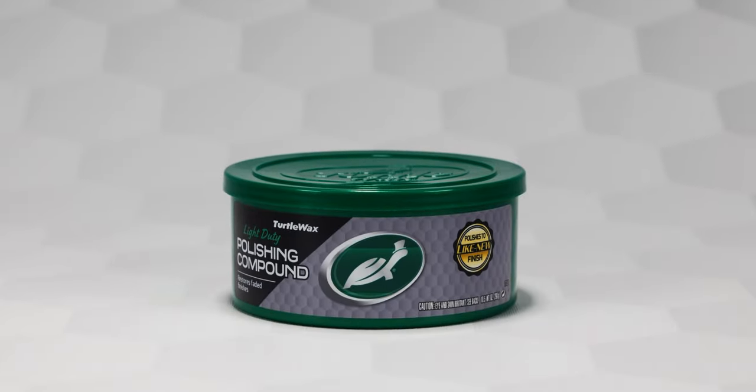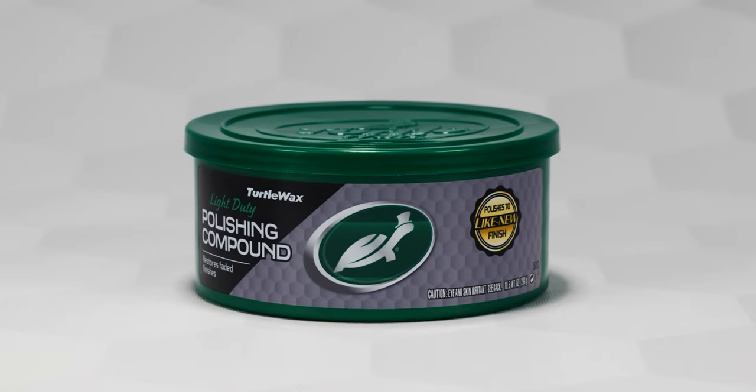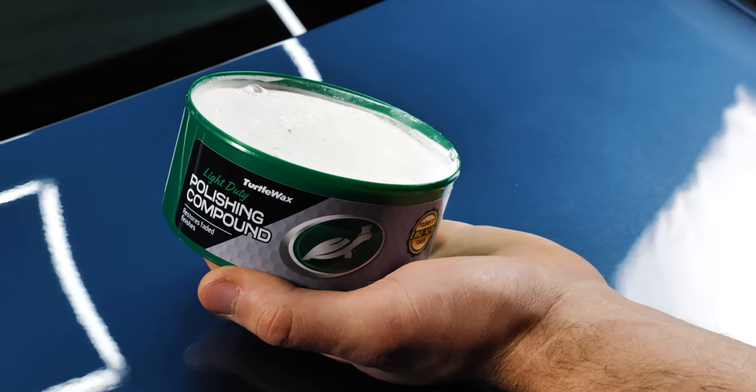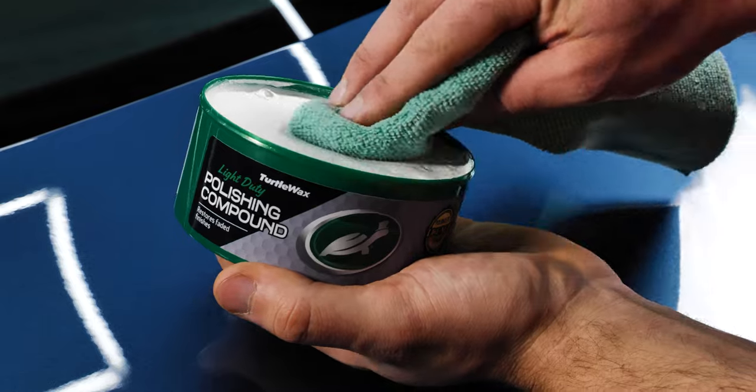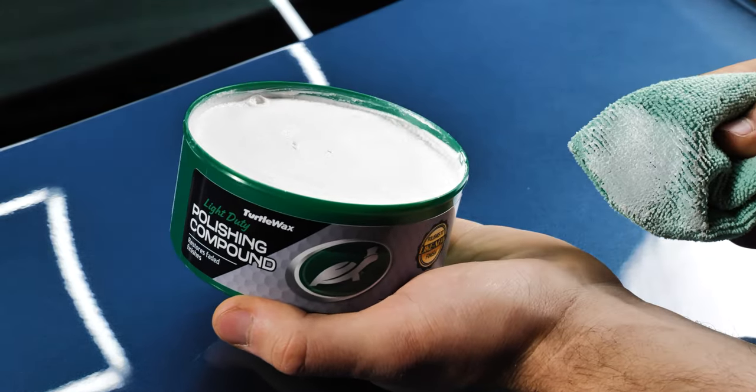Turtle Wax Polishing Compound is a light to medium cleaner for oxidized paintwork and scratches, resulting in a like-new shine. It's designed to remove everything from road film, dirt, stains, scratches and oxidation, both safely and quickly, while removing any color fading.